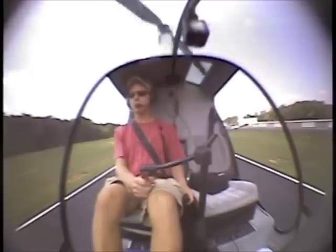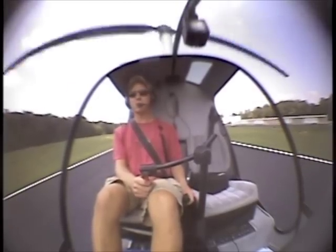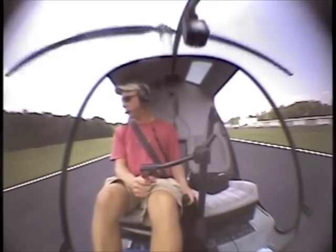Once again, never do this with a tailwind. If you do it with a tailwind, you have the possibility of getting into settling with power.